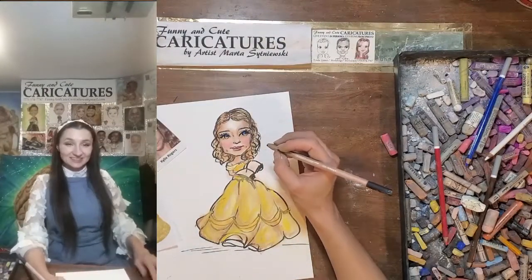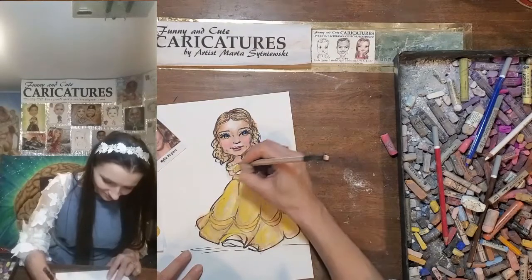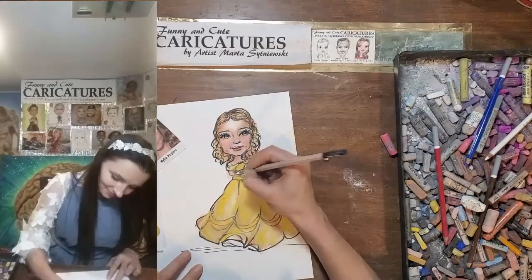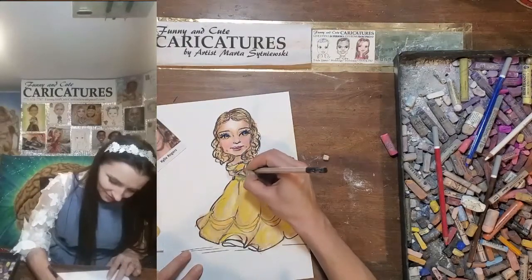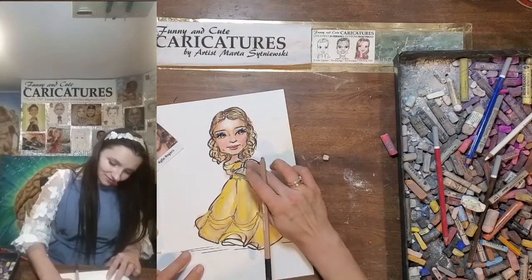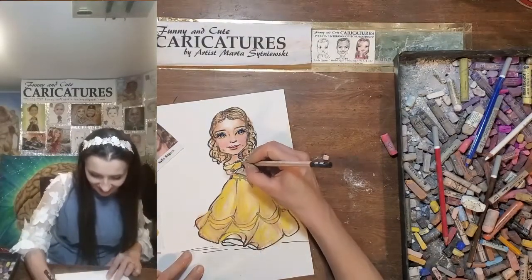And then we outline the dress — the shoulders, the stones in the middle, the sleeves, the torso. Then we outline the shape of the book on the other side. Outline the book as well.